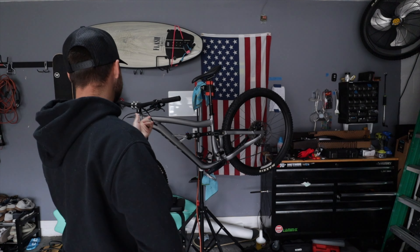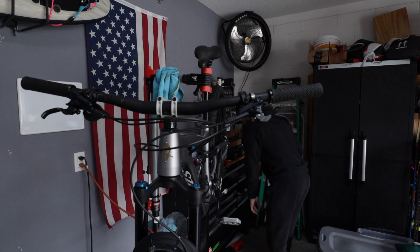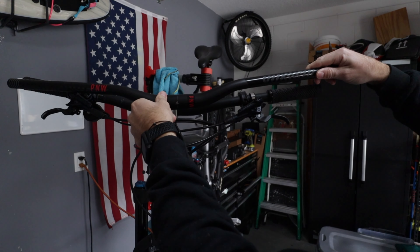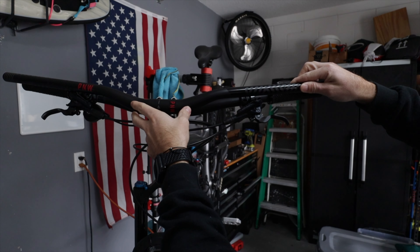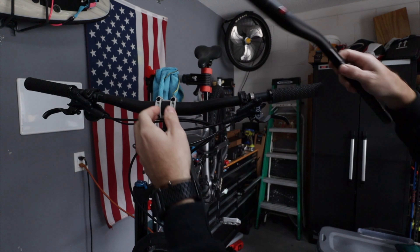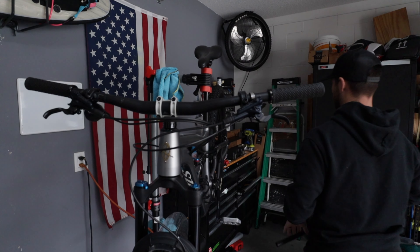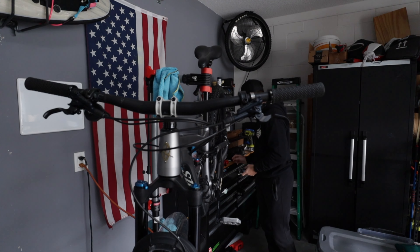Let's do the bars first since we've got it hanging up here. Why PNW bars? They have a nice sweep to them and a 30mm rise, so you get a better rise. I like the way that feels on my Canyon and I think I'm going to love them on this bike as well.